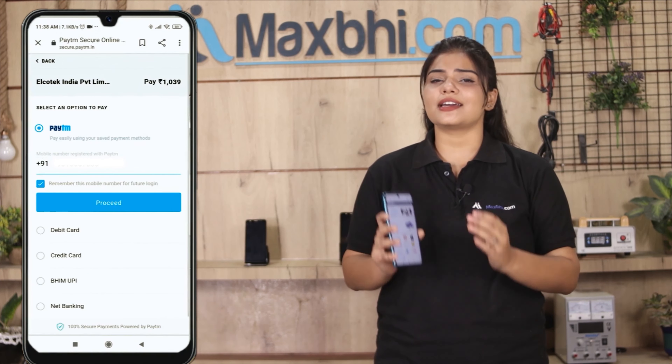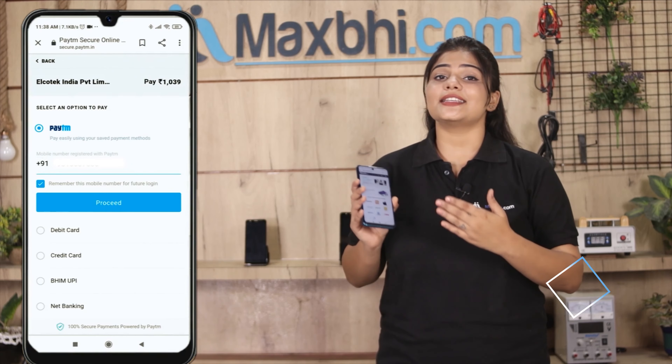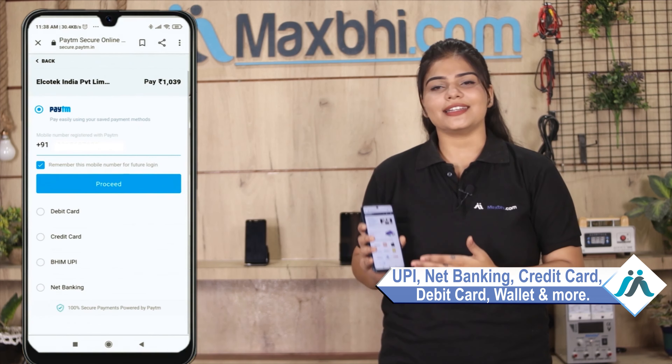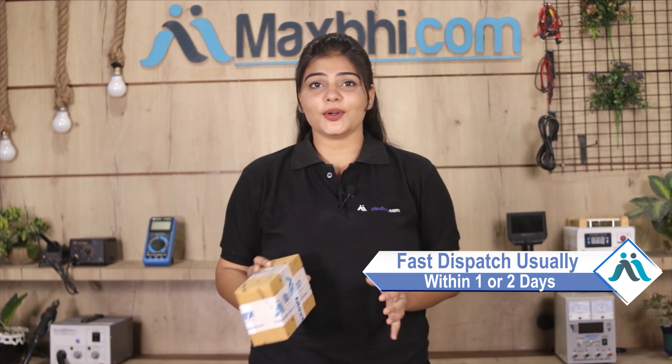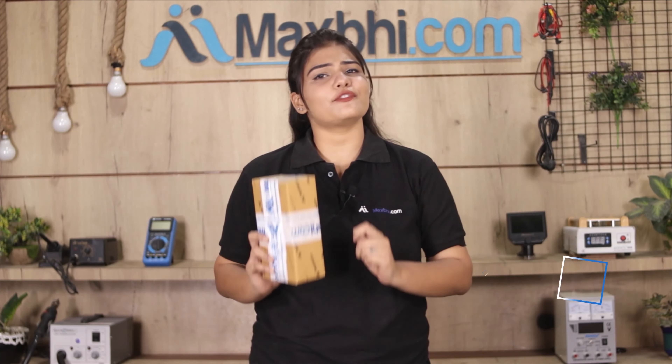On the payment page, you will be able to pay using almost every type of payment method, such as UPI, Net Banking, credit cards, debit cards, wallets, and more. Once your payment is done and your order is processed, it will be safely packed and dispatched within one or two days. And yes, shipping is free, so you just have to pay for the product and nothing else.